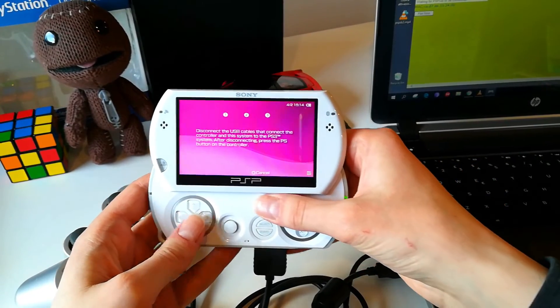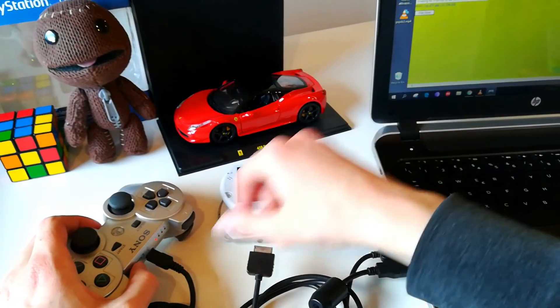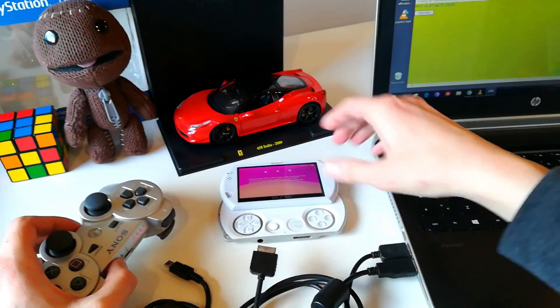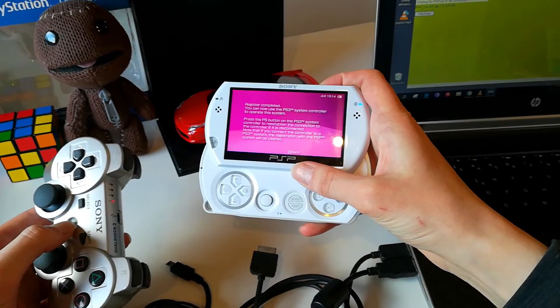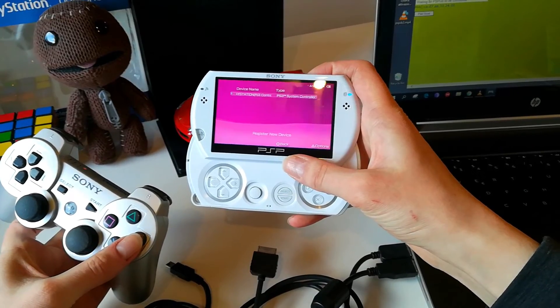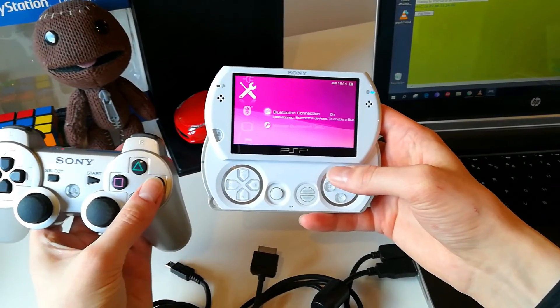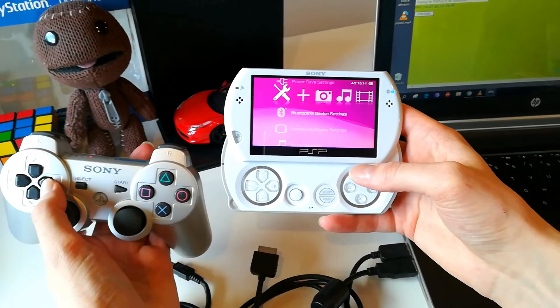Now you can disconnect your console and your DualShock 3. Press the PS button on the DualShock and as you can see the controller is connected and you can play your games.